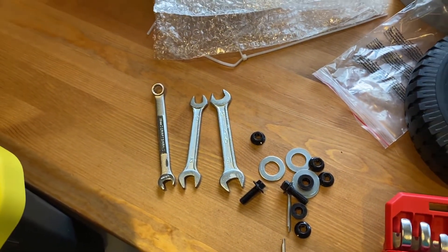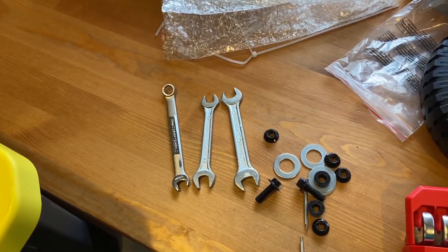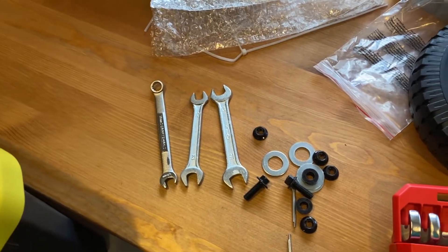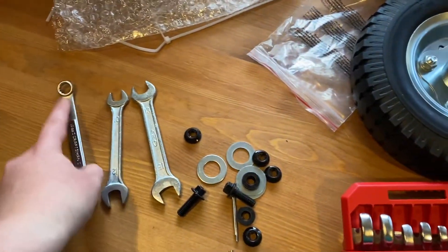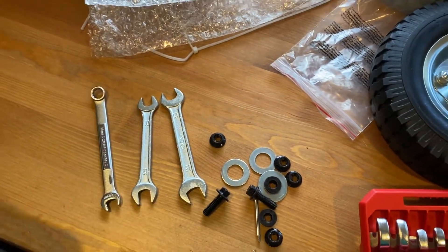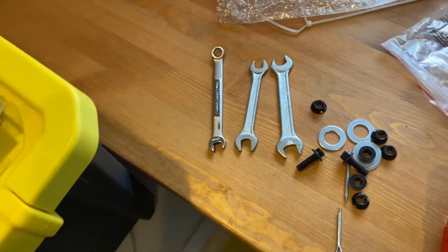That bolt was on far too tight when shipped, and I would prefer they include the tool you actually need to undo a bolt at that level of tightness.